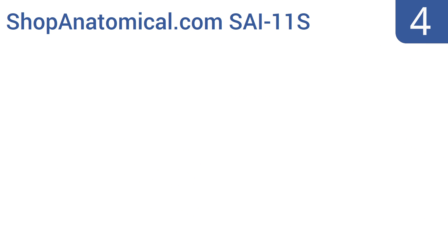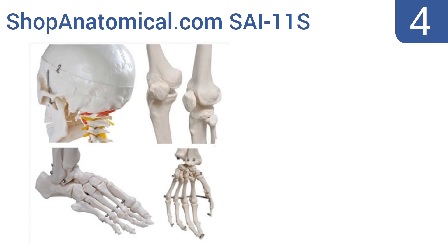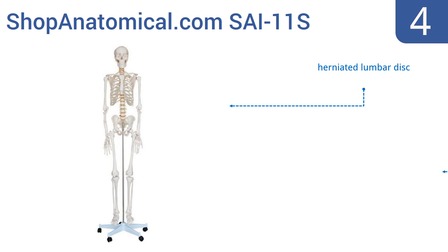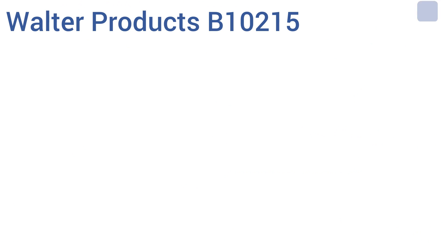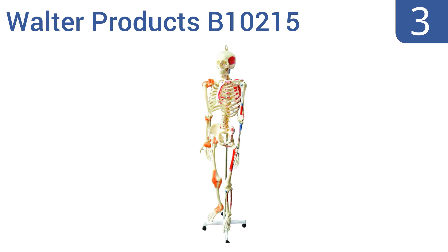At number four, the Shop Anatomical SA11S has shoulder, elbow, wrist, hip, and knee joints that are all movable to help anatomy teachers engage their students. It's made from washable PVC plastic so it's safe to draw markings on, and it comes with a dust cover. It features a herniated lumbar disc and suture lines on the skull, however it has limited mobility in the spine.